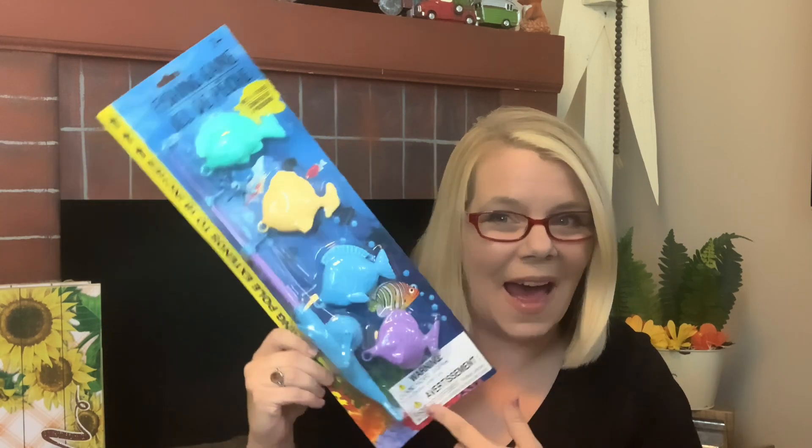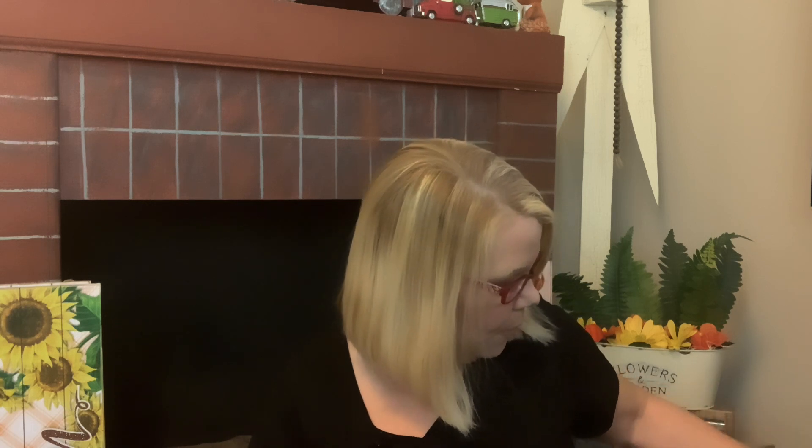I also picked this up for my grandchildren. It's a fishing game, ages three and up, with four fish. The fishing pole extends to 18 inches and it's not magnetic — you actually have to catch the little fish. How cool is that for a dollar? You have a gift to give, and this will be great for my grandkids playing outside in the pool and with water games.